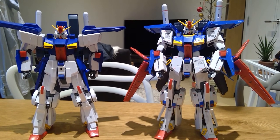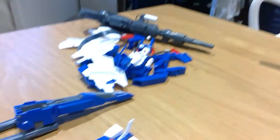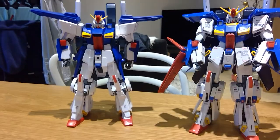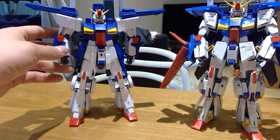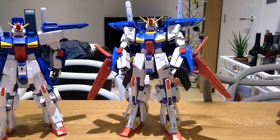Gundam Double Zeta, and comparing to the other one — all these joints are very loosened, it just comes out so easily and it's very difficult to balance. Whereas this Ver.Ka is solidly built.